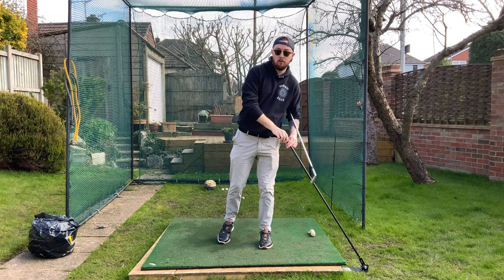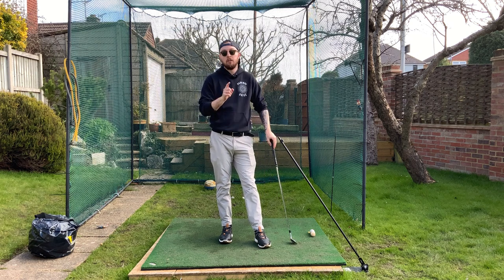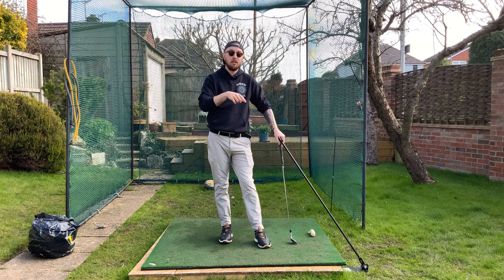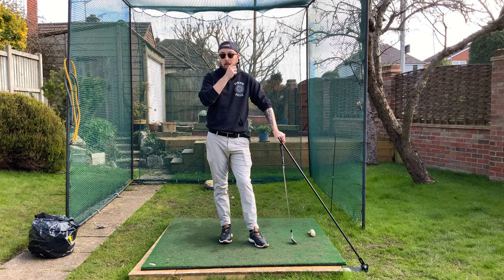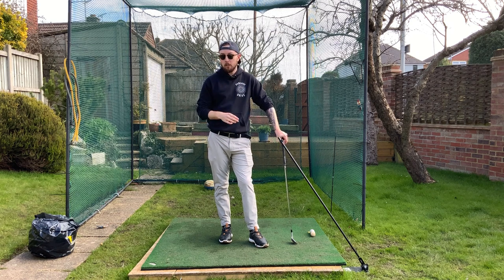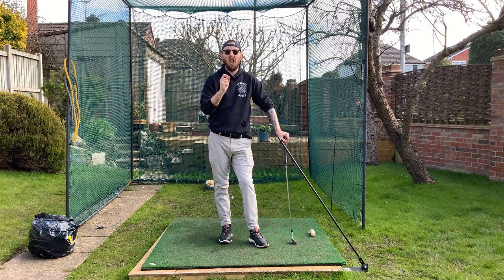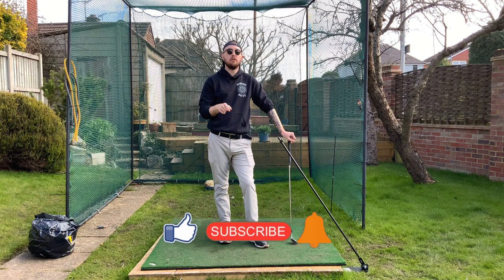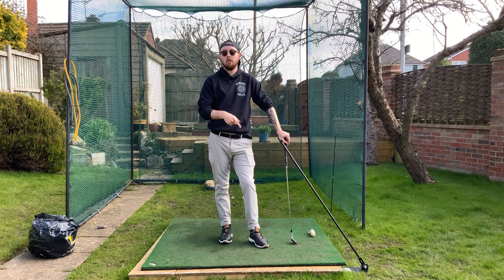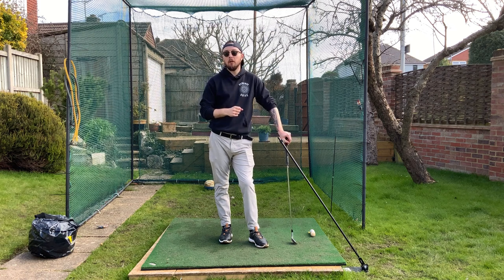If you want a swing plate, go to swingblack.com and type in 'jchunggolf' lowercase at checkout for 10% off — I'd really recommend getting the extension pole too. Follow this practice structure and you'll be dropping the club in the slot in no time. If you enjoyed this video, click the like button, hit subscribe, and hit that bell button to be notified every time I put out a video.